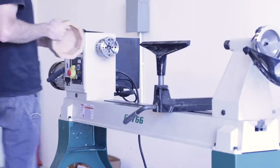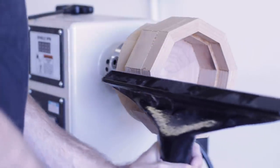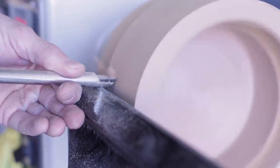With the bowl blank glued up it was finally time to start turning. This is actually the first bowl I have ever turned so I still have plenty of learning to do, but I think it turned out pretty good for the first one. I started by turning most of the outside of the bowl, then did the inside, which I got to its fully finished shape.